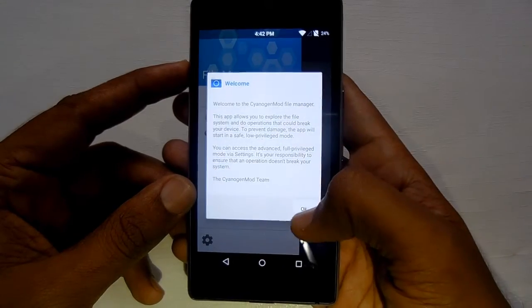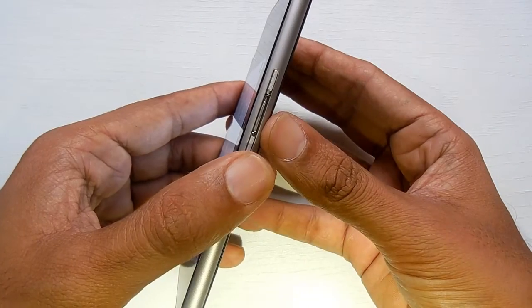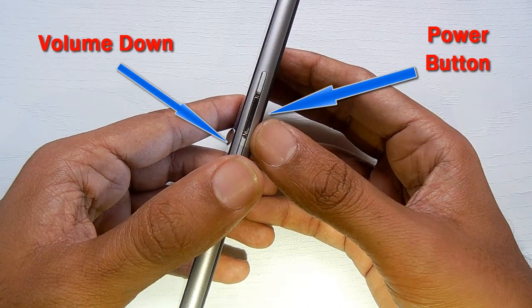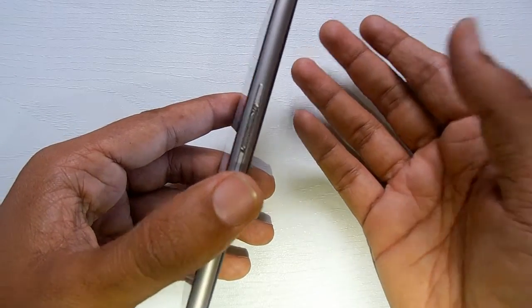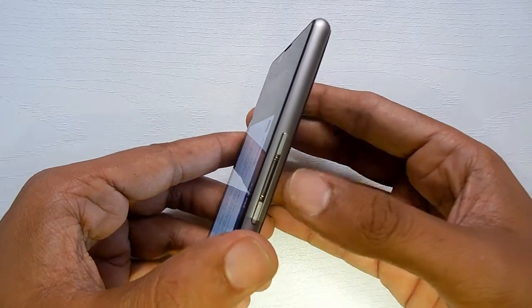Then just press the power button and the volume down button. The same goes with Android — even though this is a Cyanogen-powered phone, the settings still remain the same, so you just have to press the combination of the power button and the volume down button.